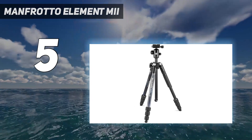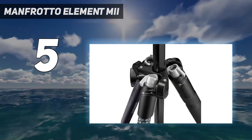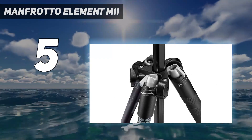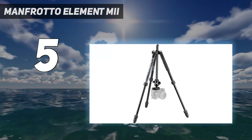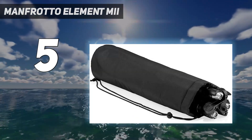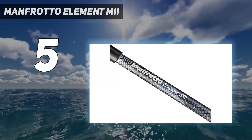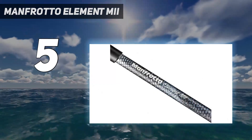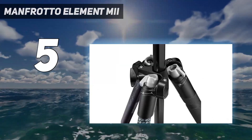There's no fiddly procedures involved in setting up the Manfrotto Element MiI, thanks to its twist locks and legs that open very quickly — it's a painless and stress-free process. We also like that the tripod's ball head has built-in spirit levels for shooting both landscape and portrait orientations, although a small downside is that the camera obscures them once it's in place, so you'll need to make sure you check your level beforehand.